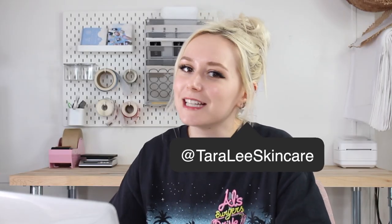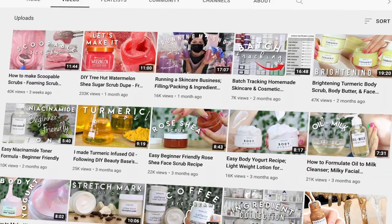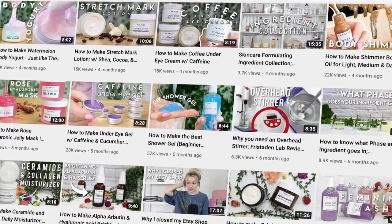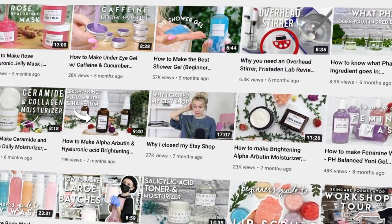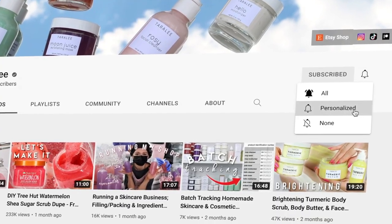If you're new here, my name is Tara. I have an Etsy shop where I sell skincare products, and my YouTube channel is all about formulating skincare products, inspiring you guys, and sharing everything I know about owning a business and running an Etsy shop. If you enjoy this video, give it a thumbs up, subscribe, and leave a comment.